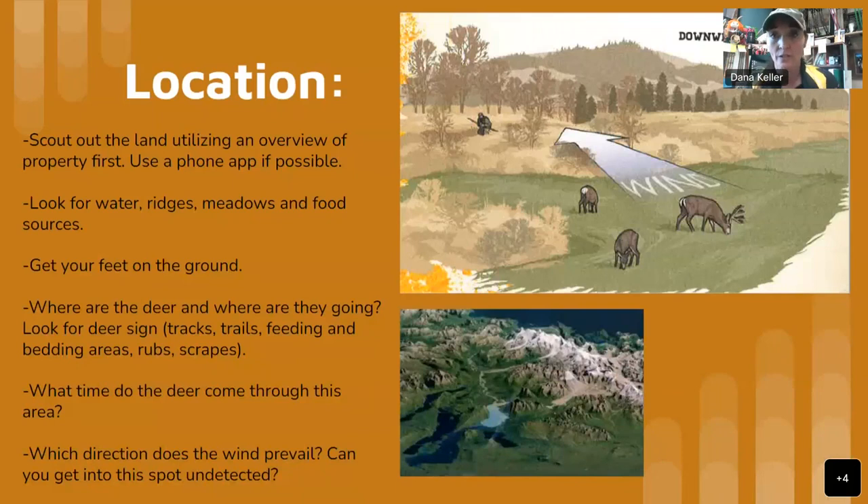If you look at that diagram on the upper right-hand side, it shows a really good example of what it means to be downwind from your deer. When you're looking for a location, you want to consider wind, but also that location is key. You want to scout out your land, utilizing an overview of your property first. Use a phone app if possible — there are a lot of good ones out there. Onyx, HuntStand — even some DNR sites have really good apps that show you ridges, water, meadows, food sources, and sometimes even oak trees and acorns.